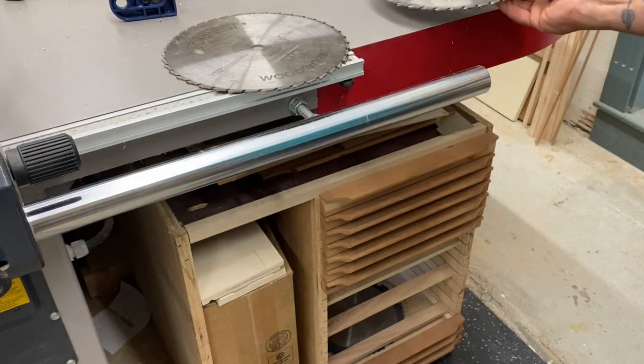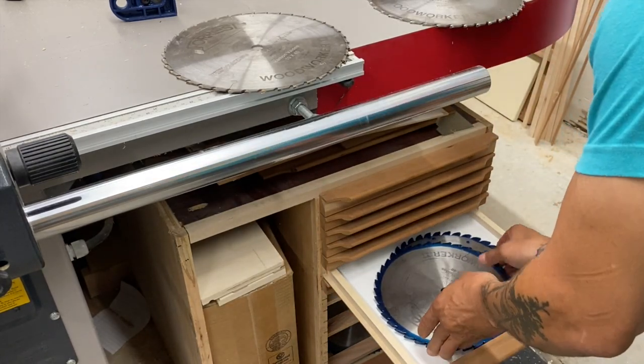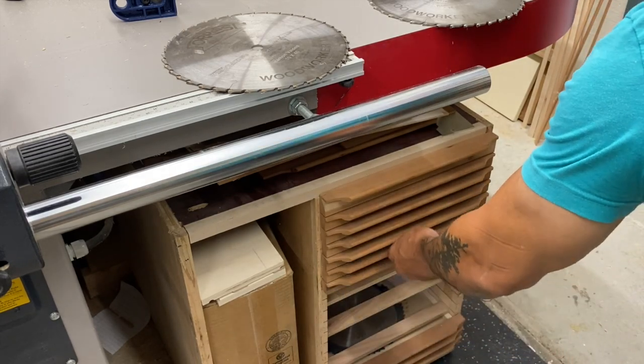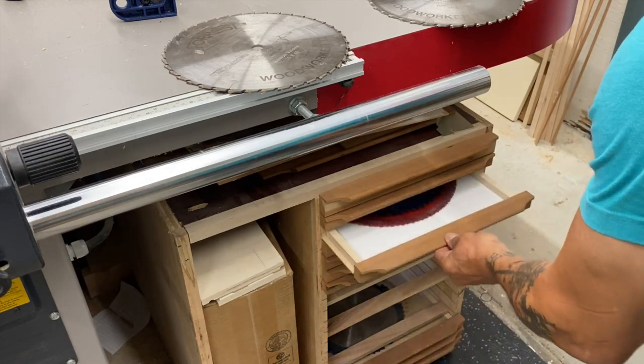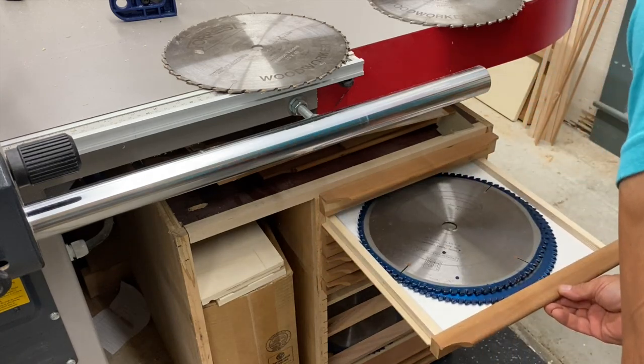This is a blade storage cabinet that I never finished about a couple of years ago. It'll be on wheels and have 22 drawers that will hold either a 10-inch or 12-inch blade, with a hole underneath that you can put your finger through to lift out the blades easily. Got sidetracked and just never finished.